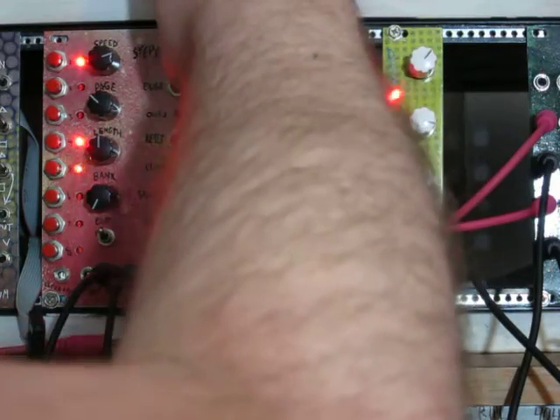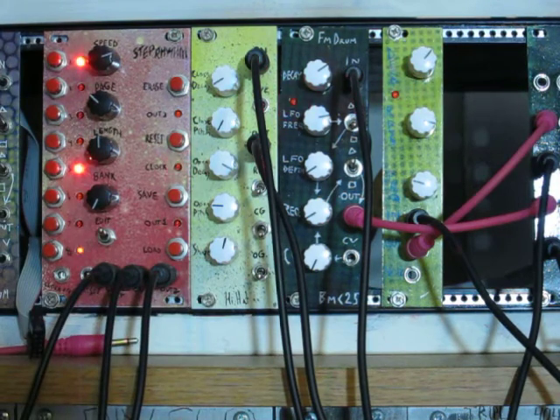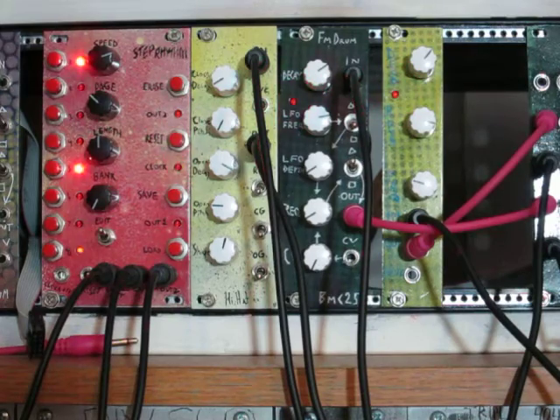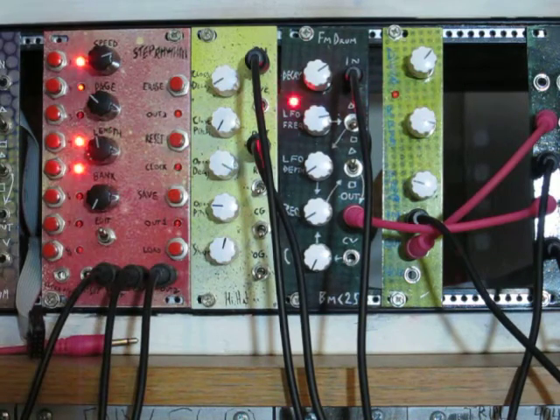Let's erase — I saved it earlier. As you can see, the length changed. It saves your length whenever you save, and it automatically goes to that length whenever you hit the load button. But then you can override it by moving the length control.